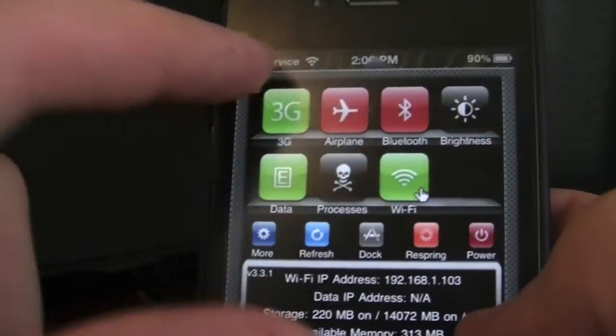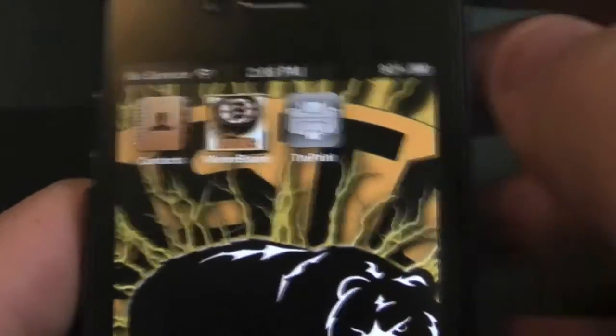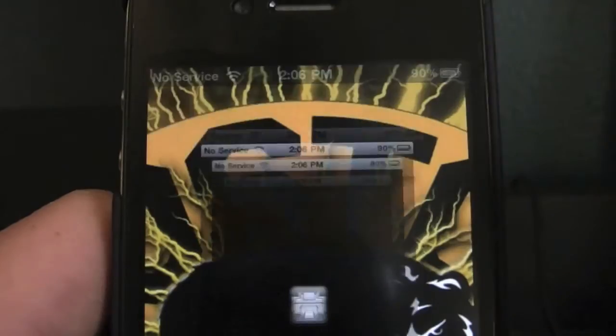So once your device has resprung, you're going to go back to your home screen, scroll over, and you will have a new icon that says True Print. You're going to want to go ahead and click on True Print.